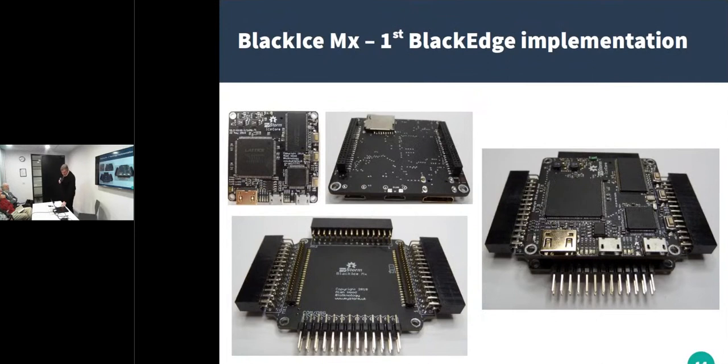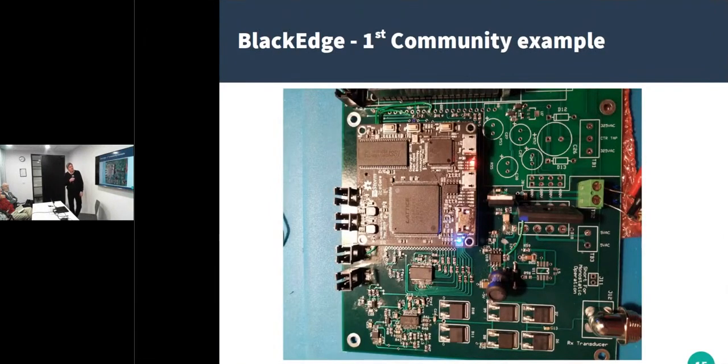The first implementation of a Black Edge project was the Black Ice MX board. Here's a community example doing exactly the same thing — the green board is a carrier and the Ice Core board sits on top. This was a project to do ultrasound using the ICE 40 FPGA. The carrier board connects to an ultrasound device and also to a Raspberry Pi which does the imaging — for homemade ultrasound type devices. That was the first project in the MyStorm community to actually use the Black Edge standard.